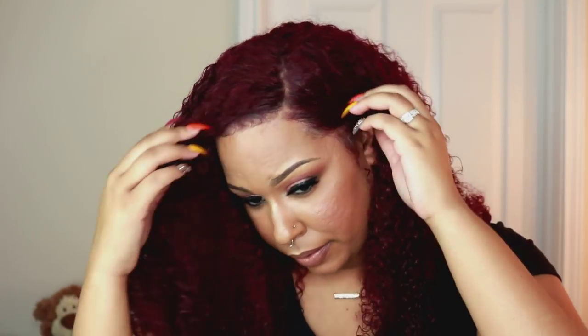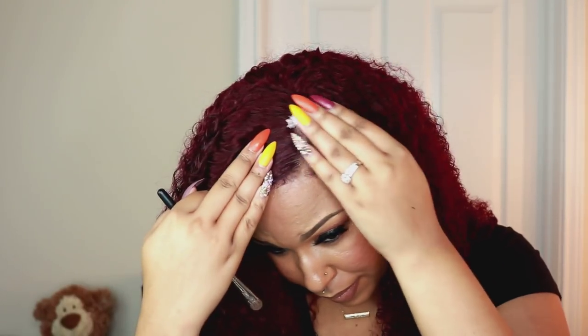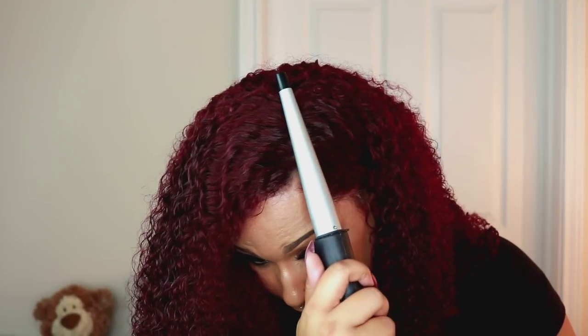I decided to put some powder on the lace to make it blend a bit more. With this wig, I think it probably started off as maybe 613 hair before they dyed it. So the lace on this wig was super light, and I didn't tint the lace or anything, so I just used my powder. But if I were to apply this again, I would definitely go ahead and tint the lace, whether with lace tint or my Sally Hansen spray tan.